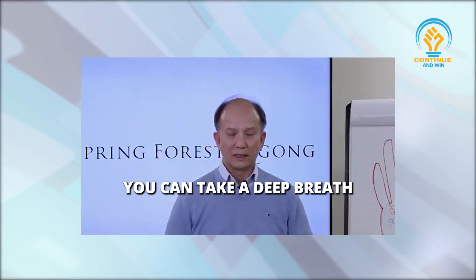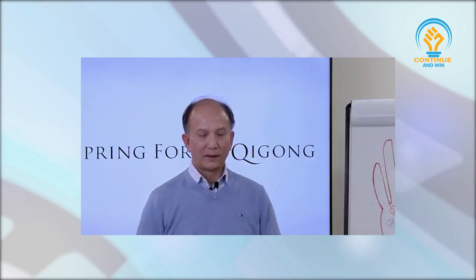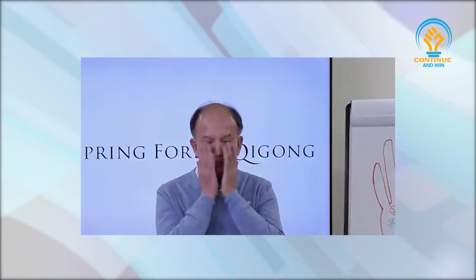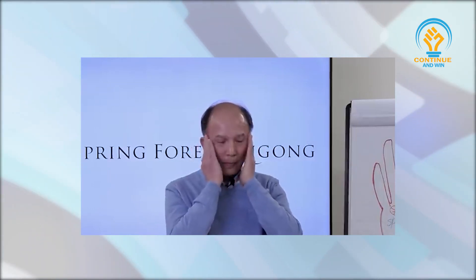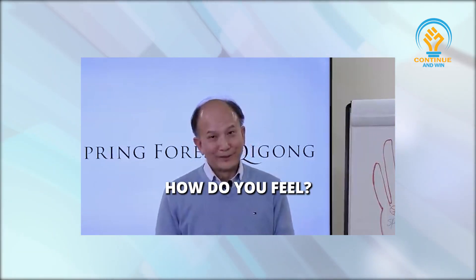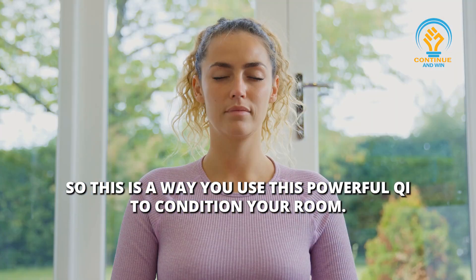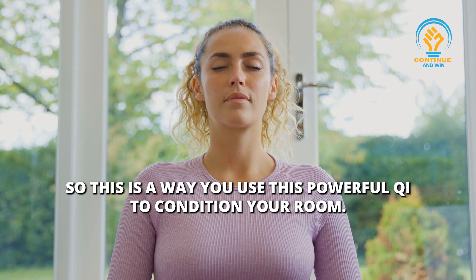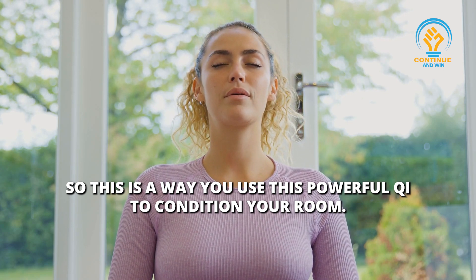So now you can take a deep breath, and open your eyes and rub your hands together, and massage your face. How do you feel? Isn't that cool? So this is a way you use this powerful qi to condition your room.